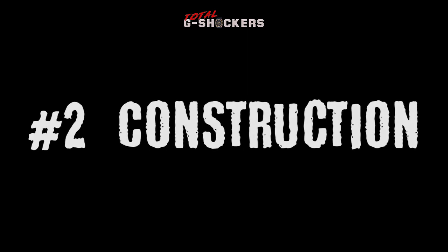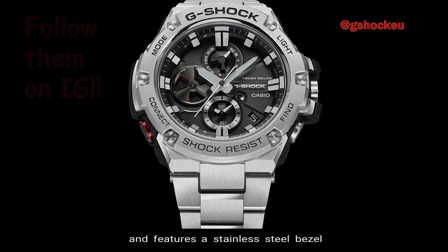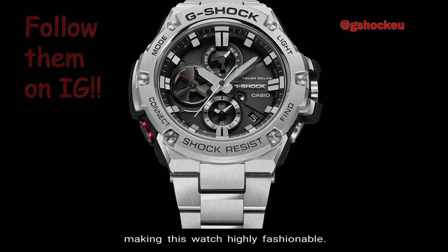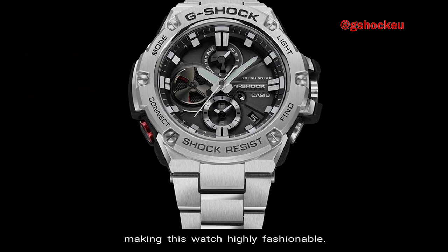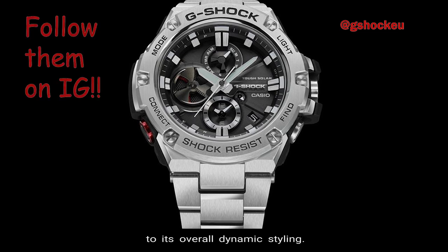Number 2 — Construction. The GST-B100 is wrapped in a silver stainless steel band and features a stainless steel bezel and mineral glass, making this watch highly fashionable. This design not only improves readability but projects added toughness to its overall dynamic styling.